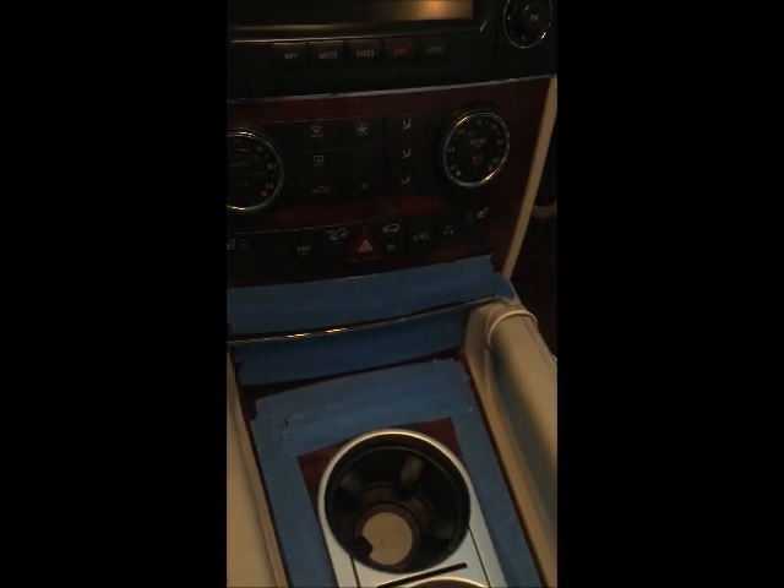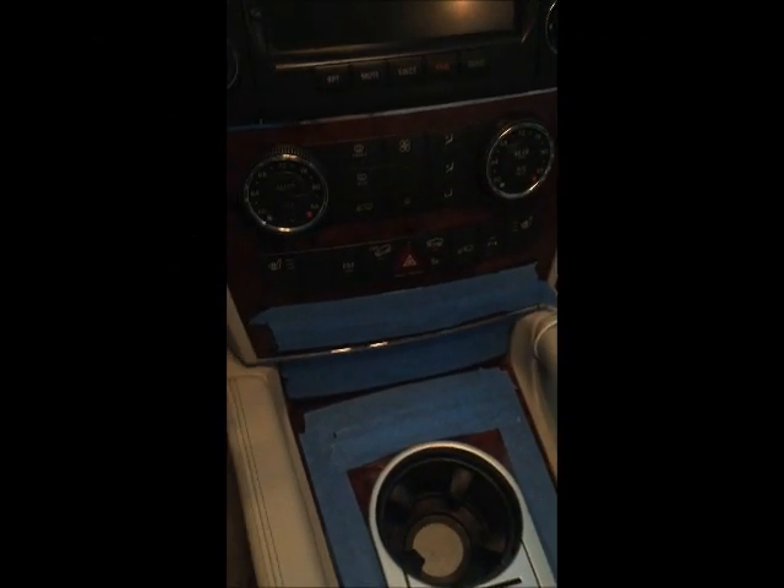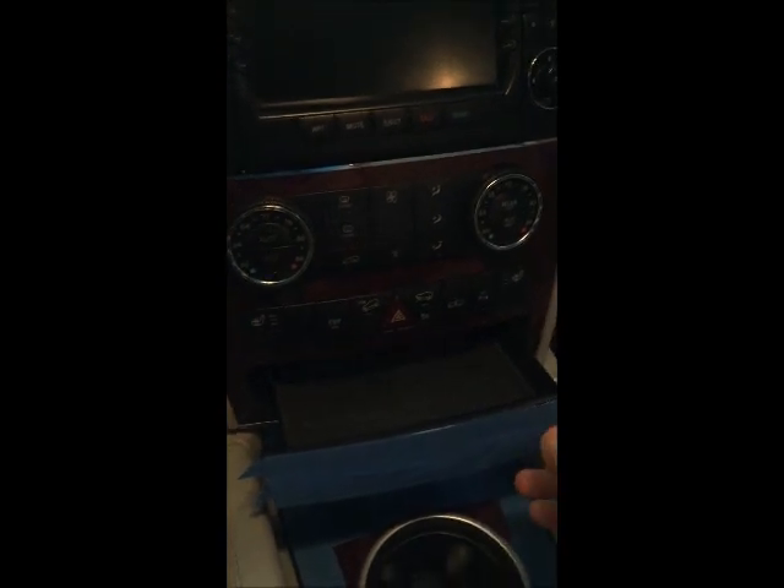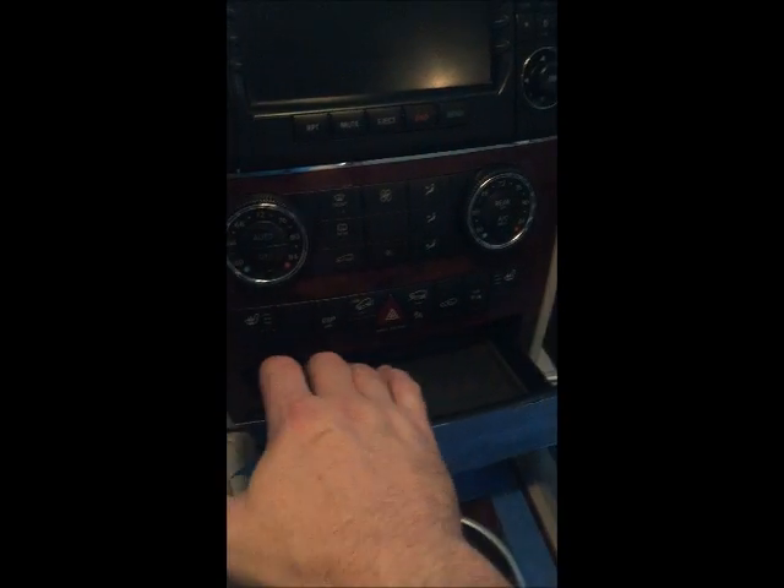You can see that I've taken a minute to tape up the drawers. This little drawer right here from Mercedes is about $250, so if you're doing this for a client, you certainly do not want to scratch it.